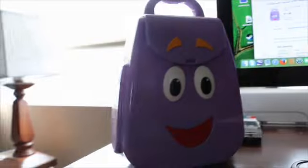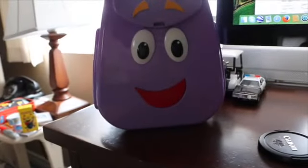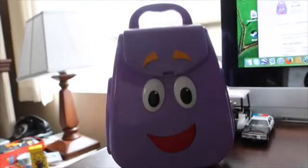Alright, this time what we got on the chopping block today is this Dora Talking Backpack. This was made back in 2002 or 2004. Let's check this baby out.